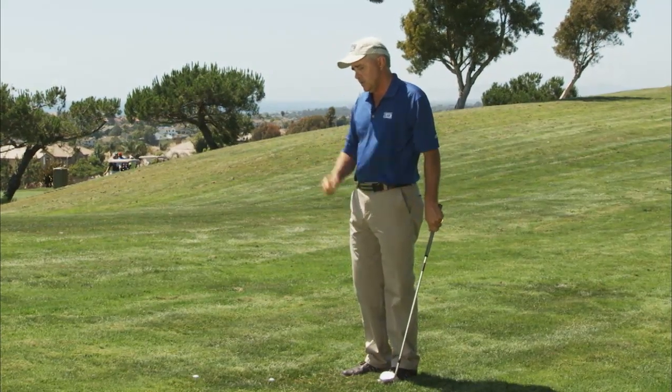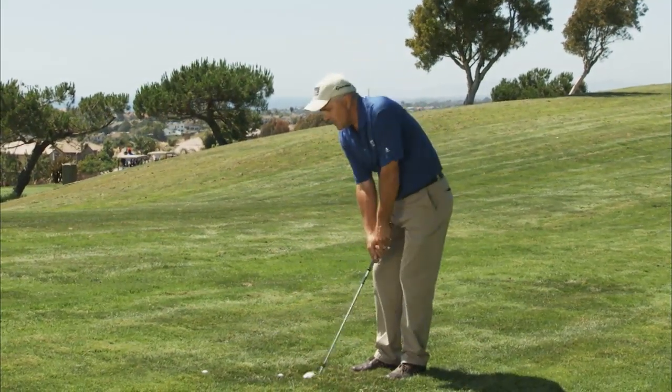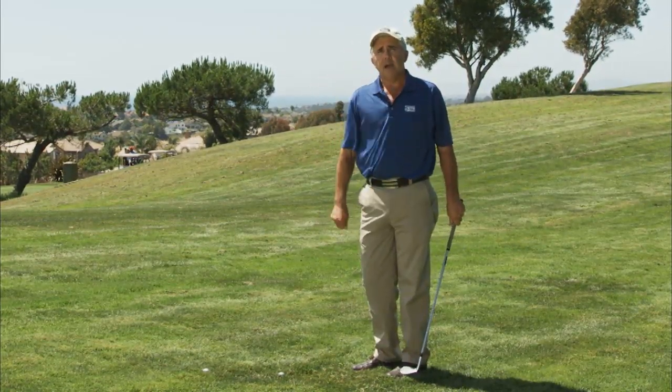And the last thing, which is tough for a lot of people, is I have to stay relaxed enough with my arms so the club can actually have a little bit of swing, and when it goes through there, the ball's not going to rocket off the club.